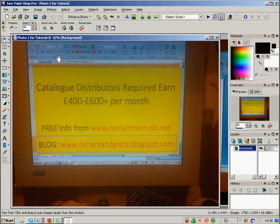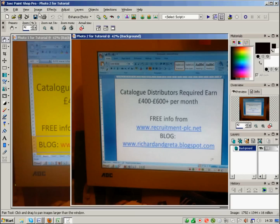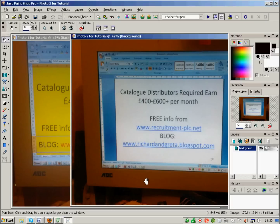Then you need to look at the information of each photo. Click on the one you want and go to Image > Image Information. I can see that photo one's dimensions are 1792 by 1344 pixels at 72.000 pixels per inch. Photo two is also 1792 by 1344 pixels at 72.000 — so they're actually both the same size, though that doesn't always work out that way.